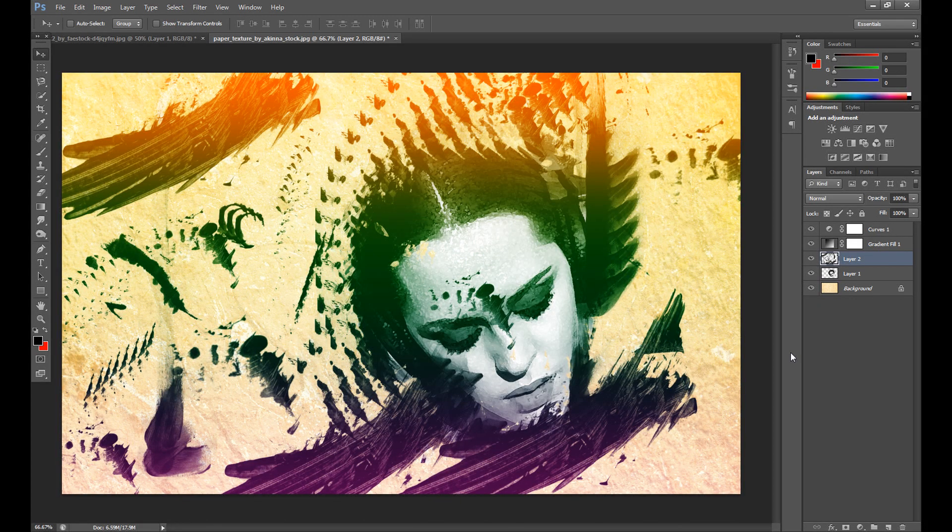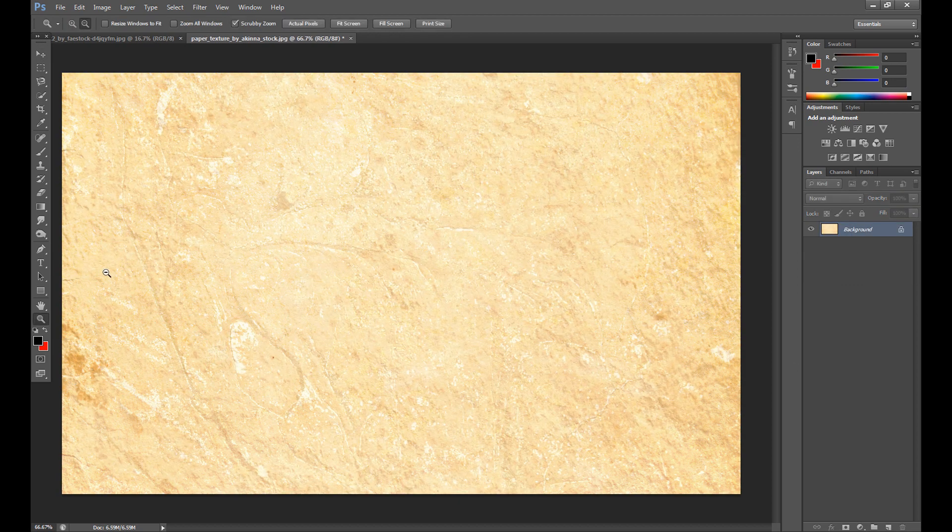Hello guys, Marcins here and welcome to another Photoshop tutorial. In this tutorial I'm going to show you how to create a perfect watercolor effect — something like this. I think it's the easiest and best-looking watercolor effect, but that's only my opinion. I hope you guys enjoy it, and let's start.